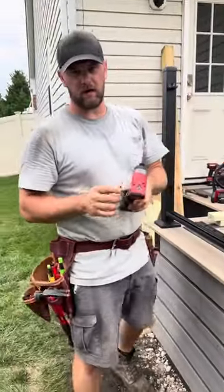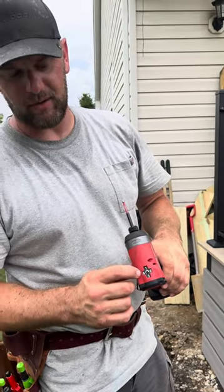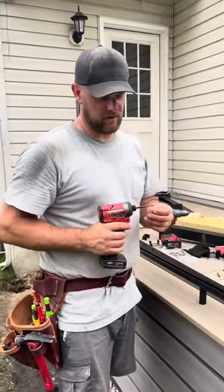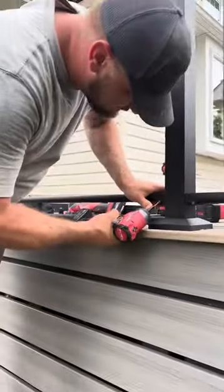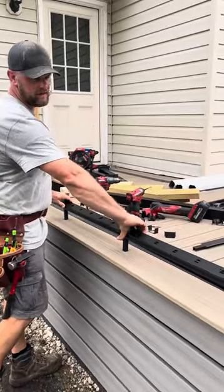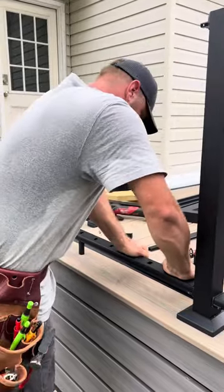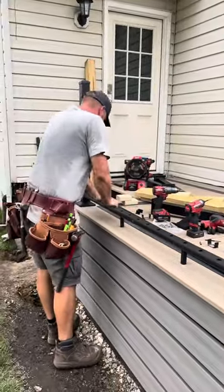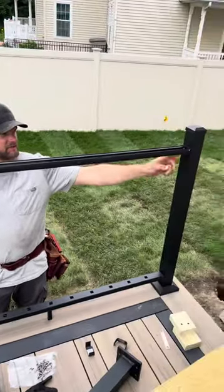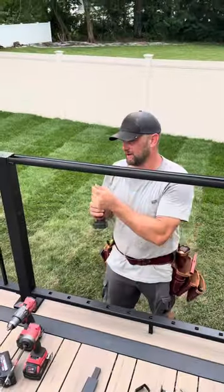This is a Milwaukee drill. You can see there's positions 1, 2, 3, and this is actually a self-tapping mode. I'm currently in the self-tapping mode — I would highly recommend it when installing these screws. Once that's done, you take the top of your bottom rail and just snap it in place. Now you're ready to install the top rail — all you need to do is the same thing: drill these four holes underneath and put the screws in.